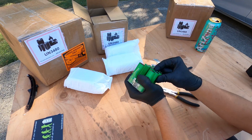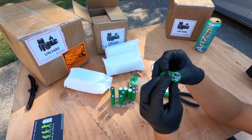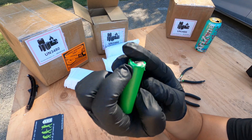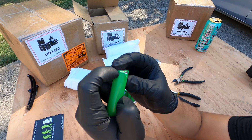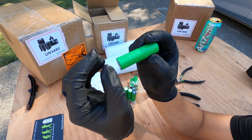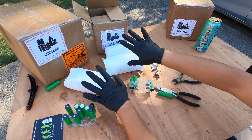It's a good thing I ordered 17 modules because I knew something would go wrong. Here's a cell that's clearly damaged — you can see how bent it is. Something gave it a lot of pressure, either during shipping or manufacturing. I'm definitely not going to use this cell, so I'll put it aside. I'll put the rest in a container and do the same process with the remaining modules.